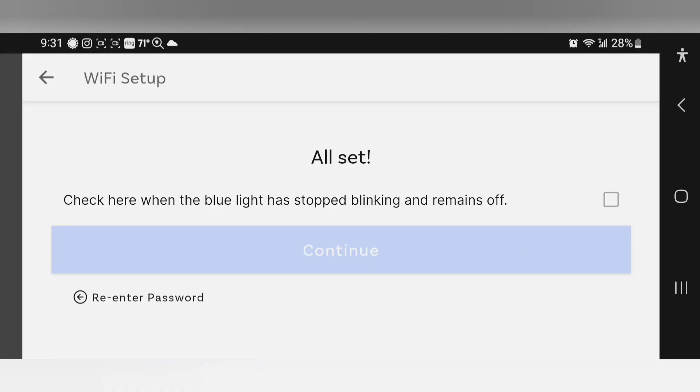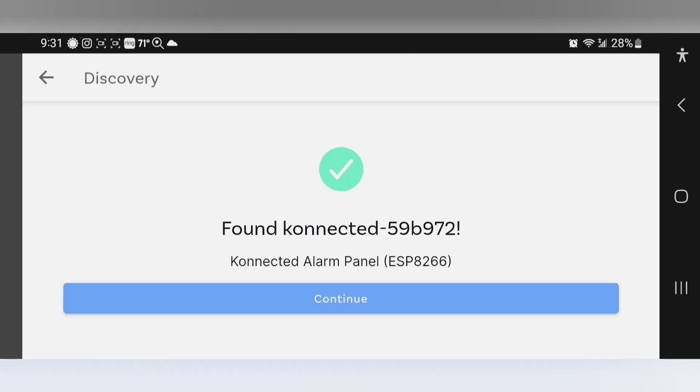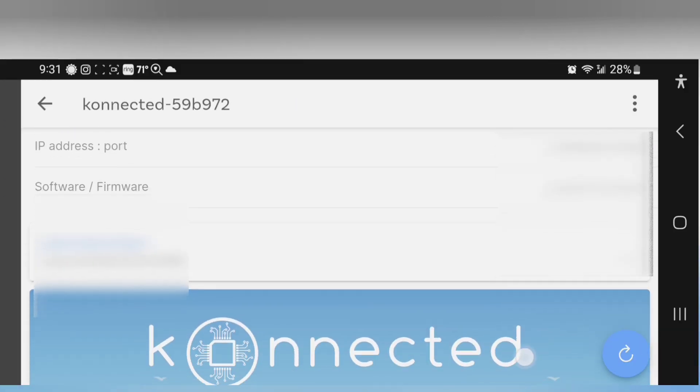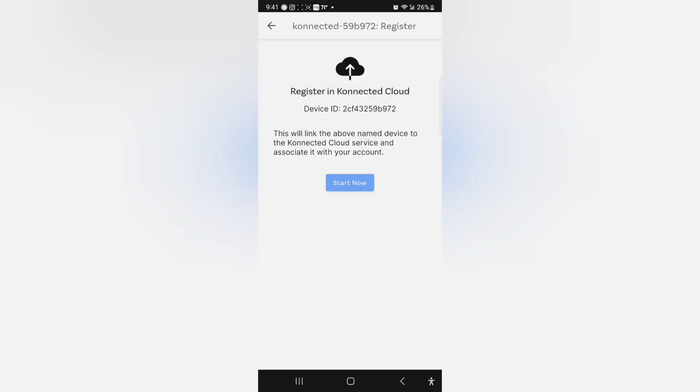The blue light has stopped blinking and stayed off. Check mark, continue. There it is — woo, it's connected! Continue. I clicked on register device. Now I'm going to register and connect to the cloud. Start now. Now I can assign the zones.